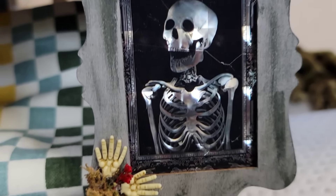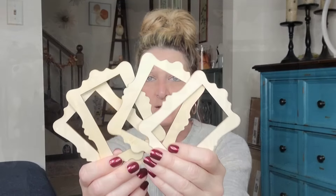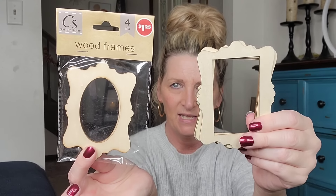They have two different sets of wood frames by Crafter Square — you get four per pack. These would be something really cute for your little ones to customize, maybe for grandma and grandpa. You can make little Christmas ornaments as keepsakes, take pictures of your pets, or use them as name tags on gifts. Just add some twine and they can keep it and hang it on their tree for many years to come. These were hanging up on a plastic strip with all the other craft supplies.